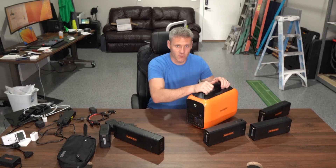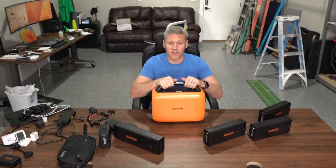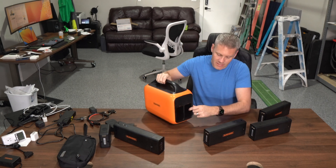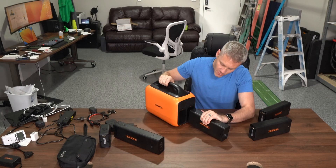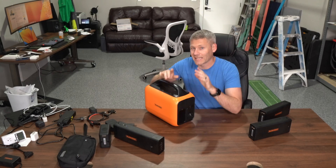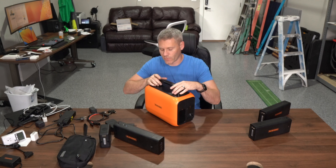You've probably seen or at least heard of a solar generator or a portable power supply. But what you probably haven't seen before is the ability to swap in and out batteries, which I think is a great idea. It's very useful, and the way that they did it, I think is really smart.